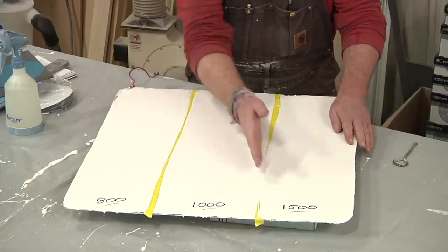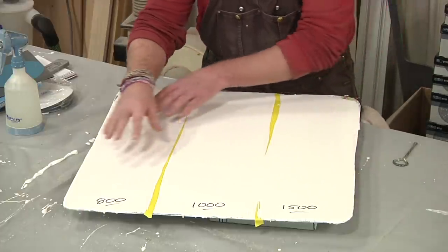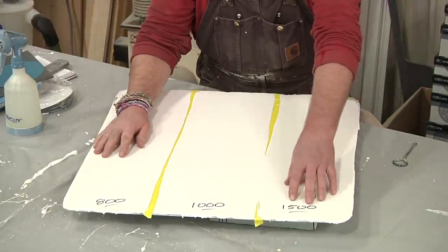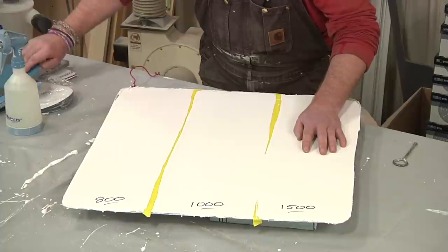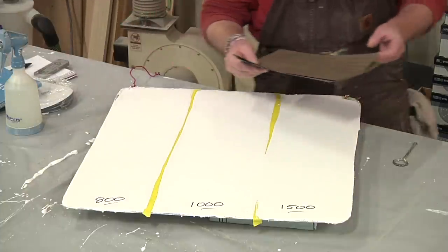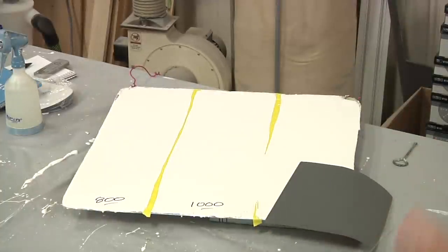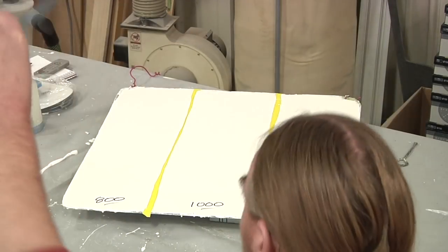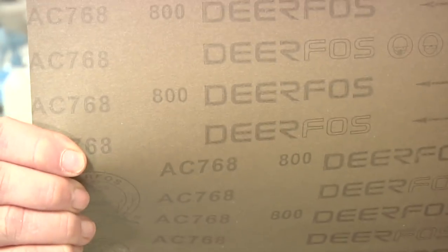So now as you can see, I've got this panel divided into three different sections. I'm going to be sanding each section with a different grit paper. I've got it labeled: this section will be done with 1500, this one with 1000, and this one with 800. Just so nobody thinks I'm playing any funny business — here is the 1500 grit paper, you can see it's marked right there. That goes here. Here's 1000, going here. And then finally the 800.